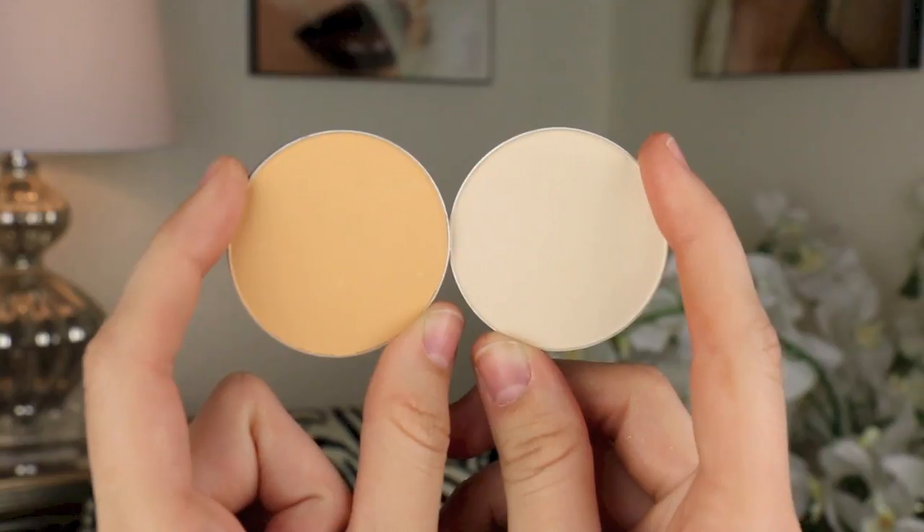Then we are going to go in with MAC Pro Soft Focus, which is the yellow shade, and Emphasize, which is the white one. We're going to mix them together and tap underneath the eye area to set that concealer using a Sigma tapered highlighter brush. I am currently out of my Anastasia Banana Color Powder, so I am using the Soft Focus one instead. Then I'm going to fill in my brows using Anastasia Brow Wiz.